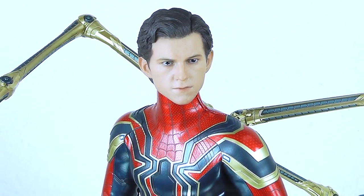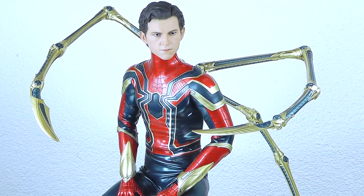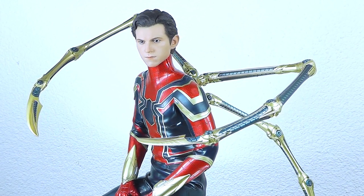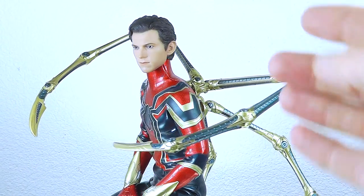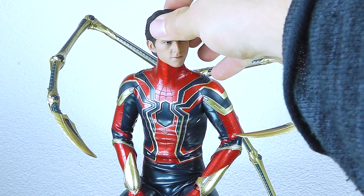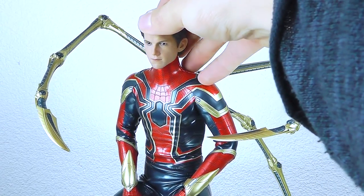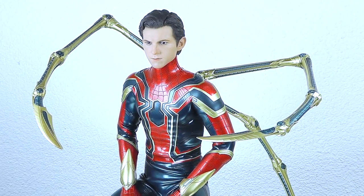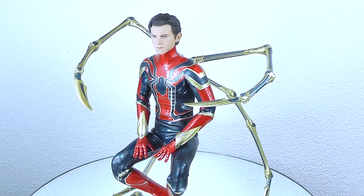Putting on the Tom Holland head sculpt again — as you can see it looks nice from a top-down perspective, but as soon as you get a bit more to the side or from the bottom up, you have this giraffe neck situation which is definitely not cool. But overall it also works with the Tom Holland head sculpt if you want to go for that option.